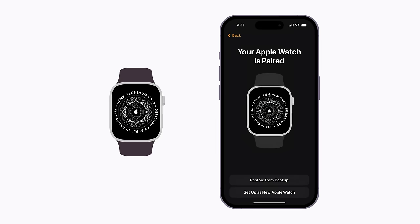Now, tap Set up as new Apple Watch. If you have a backup of your previous Apple Watch, you can tap Restore from Backup and follow the steps to transfer your data to your new watch.